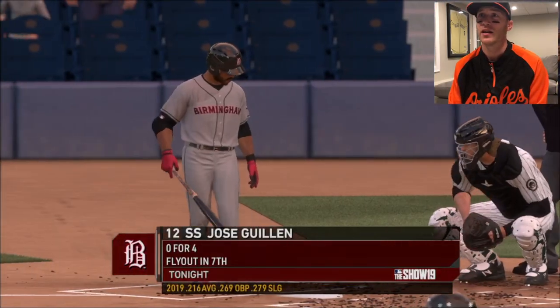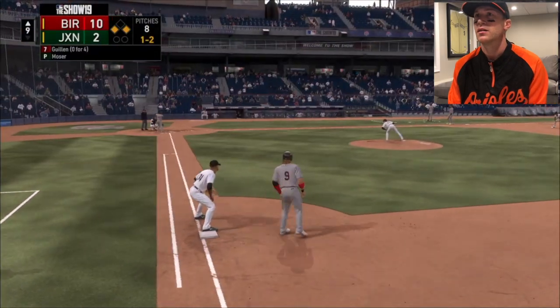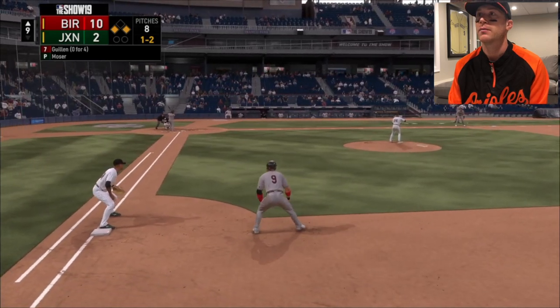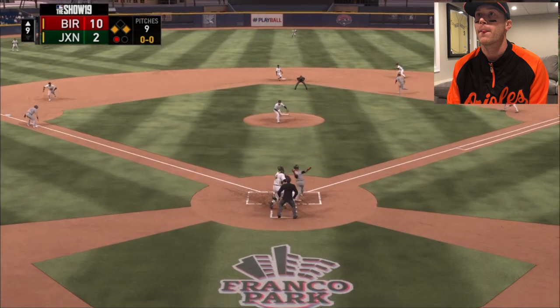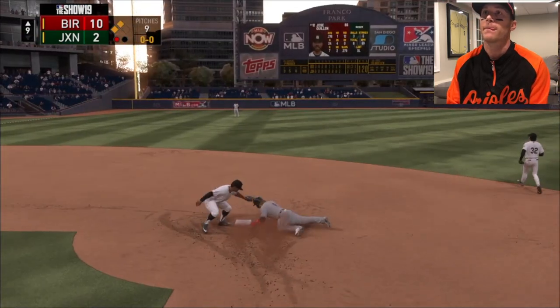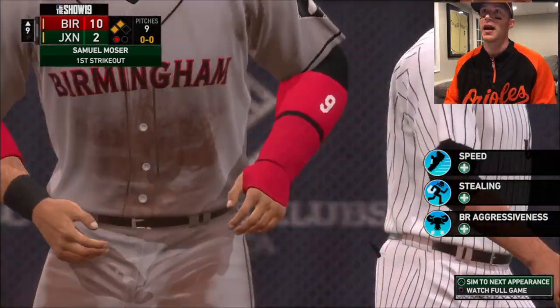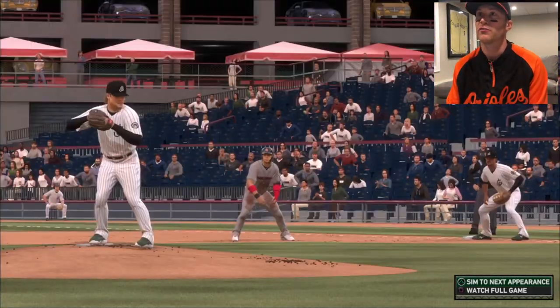It's a 5-for-5 day right here. I got to watch Jose again. 10-2? Yeah, you're right. I'm stealing. Go! Safe! Bean me next time. Unwritten rules don't exist in freaking video games.